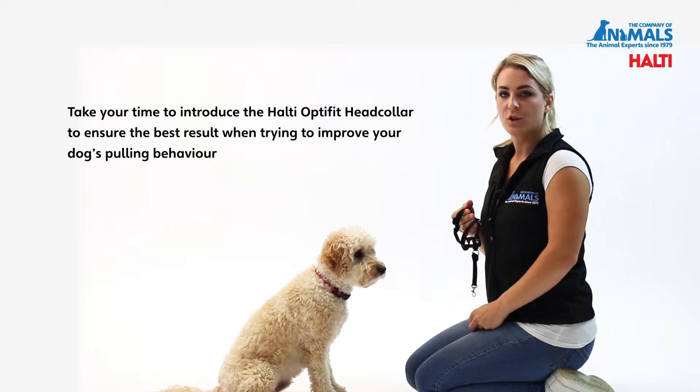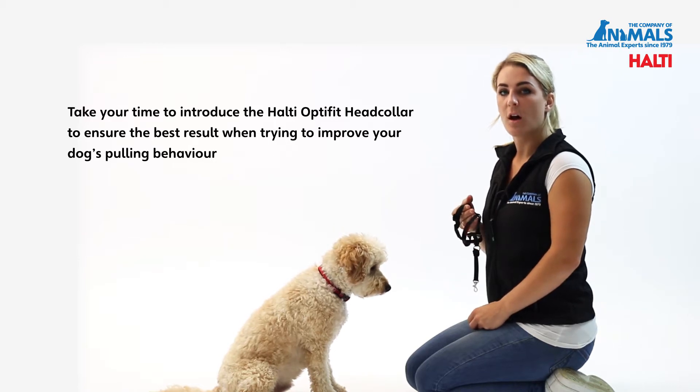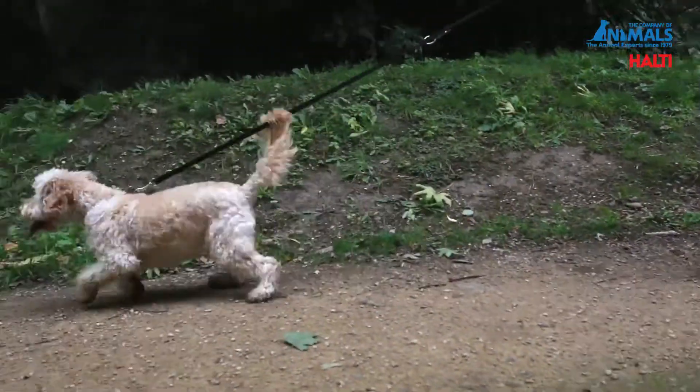Taking your time to correctly introduce your dog to the Halti OptiFit head collar will ensure a much better result when trying to resolve your dog's pulling problem.